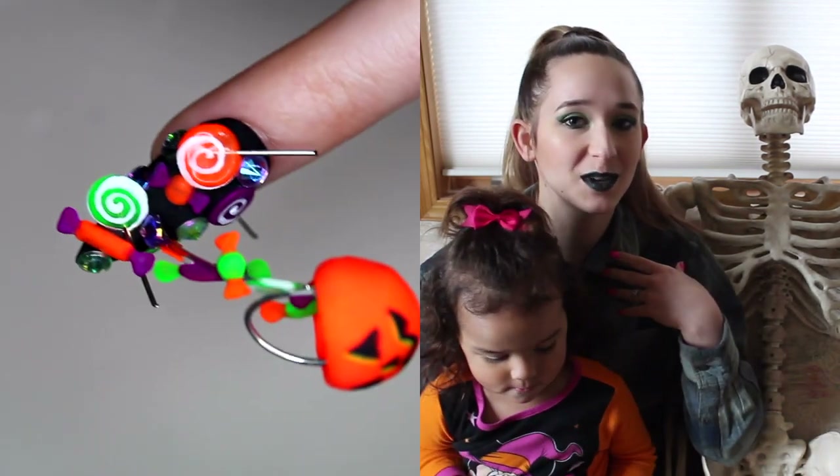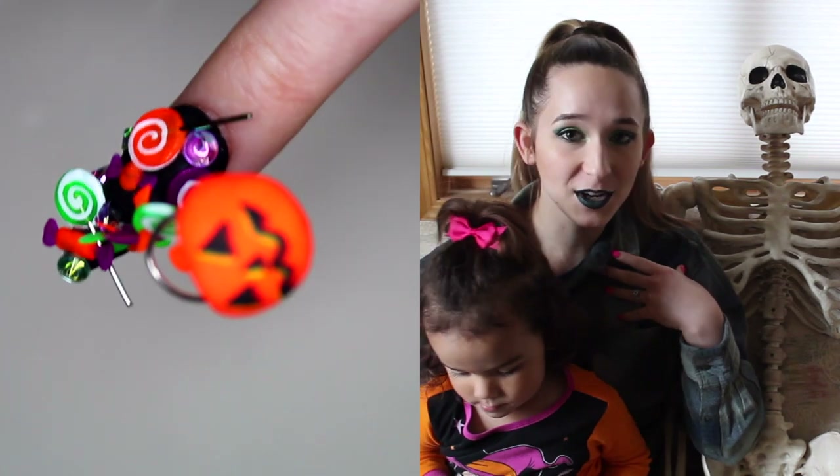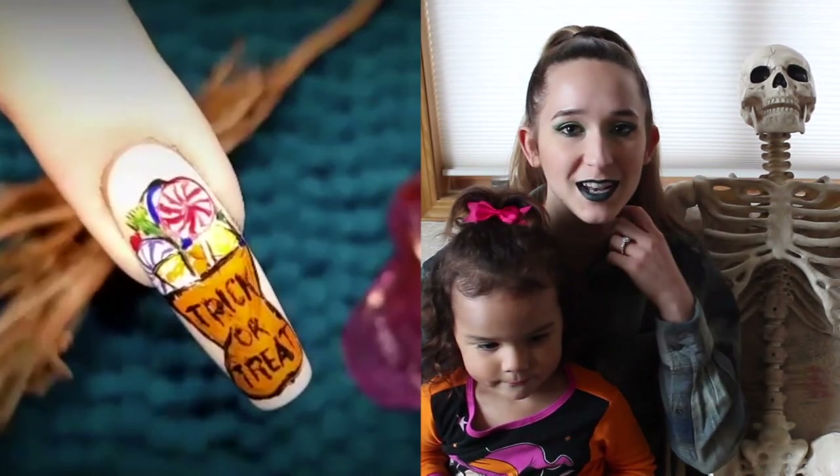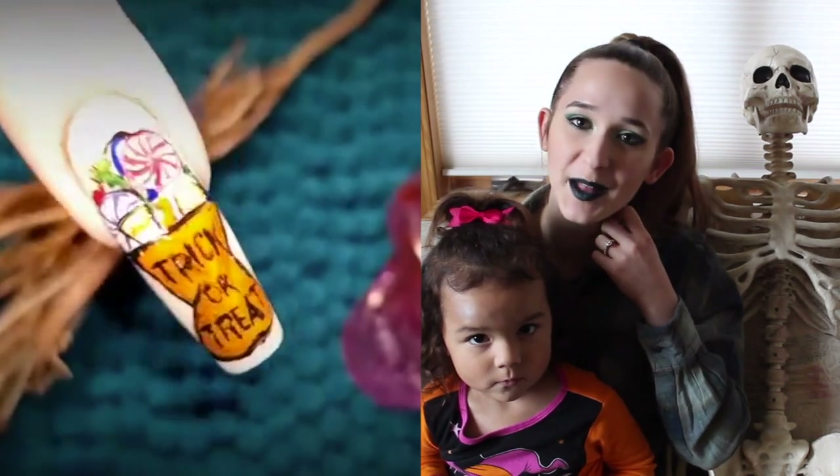I hope you love it as much as I do and don't forget to check out Helen's candy bucket — hers is a little bit different, it's just like a candy bucket that's sitting on the nail. Don't forget to click subscribe and see all my future Halloween designs as well.